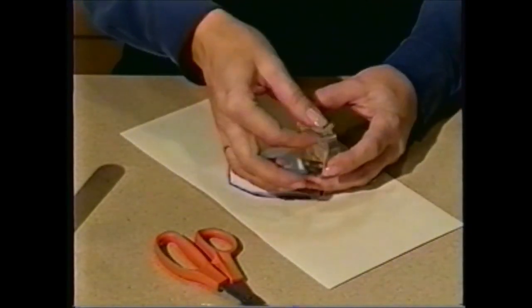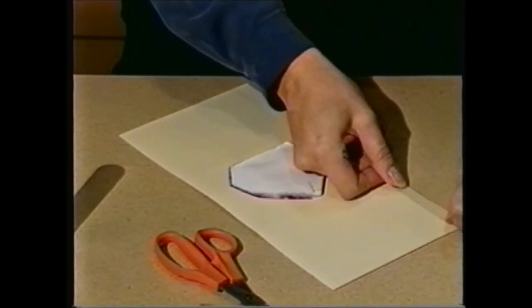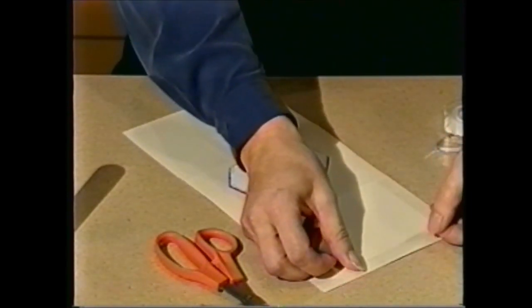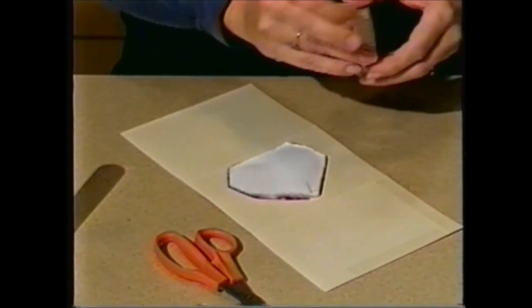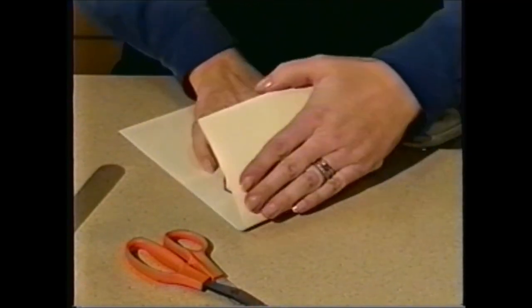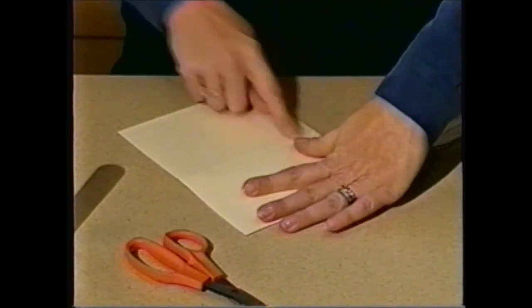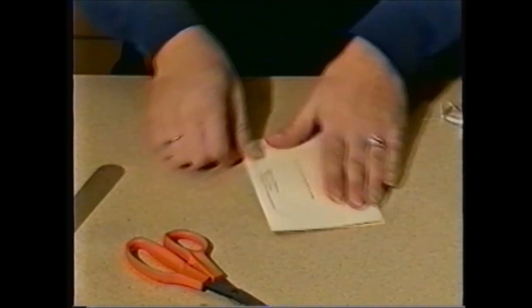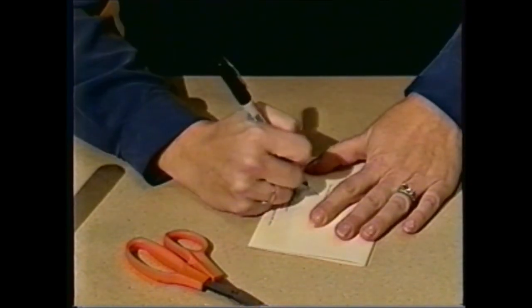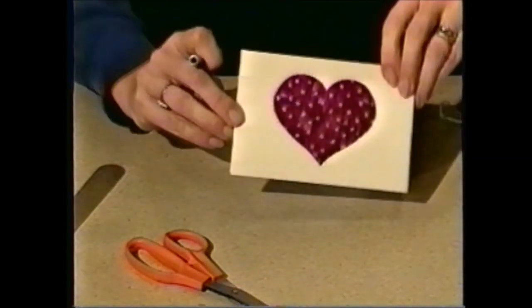Today I'll be using a two-sided tape. You could also use a glue stick or a roll-on adhesive. Put your tape near the outside edges of the flap, and then fold on the scored line, and seal your card closed. There's a spot on the back for you to autograph your work.